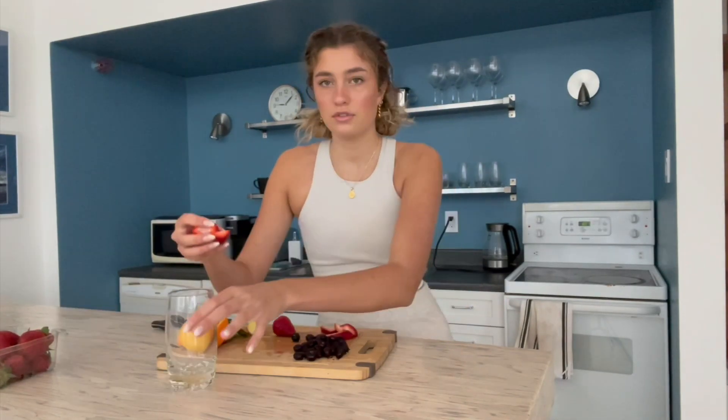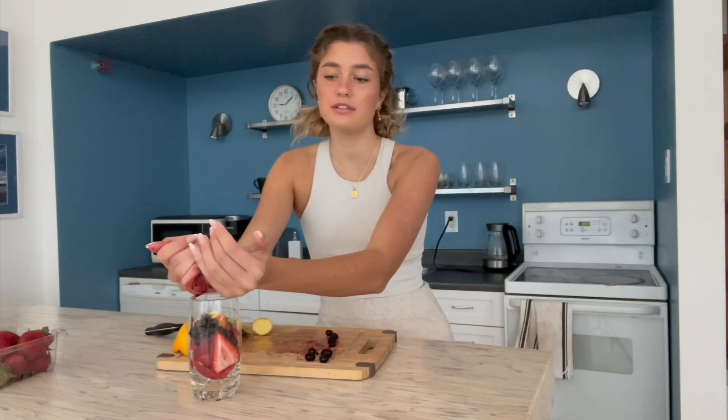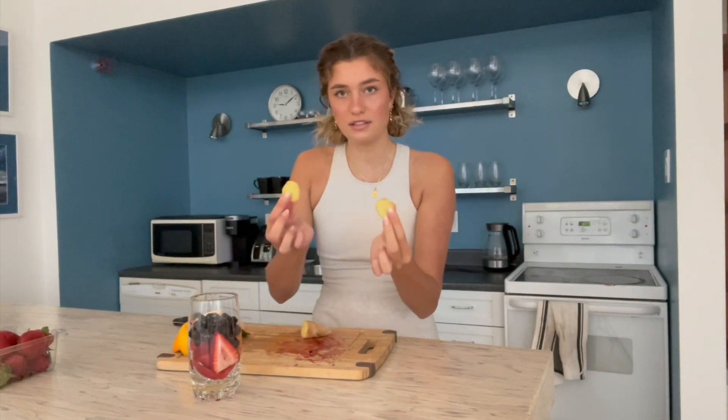Our last water is going to be a berry and ginger infused water. Here I have some strawberries and frozen blueberries — those will act kind of like ice cubes and make the water even cooler — and also some ginger. Berries are great because they're high in antioxidants, and as you know those help clear and tighten the skin. We're going to add some strawberries first, then your frozen blueberries or blackberries, whichever one you're feeling, and lastly a little bit of ginger root.